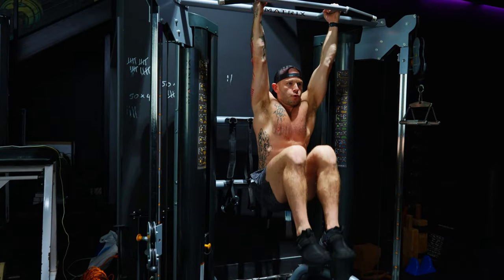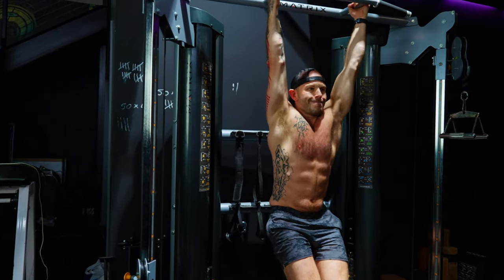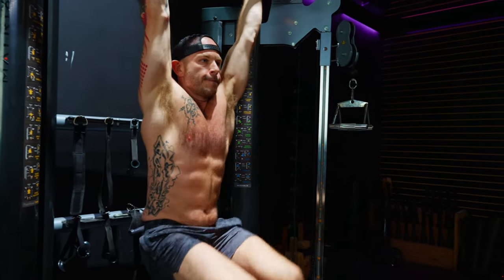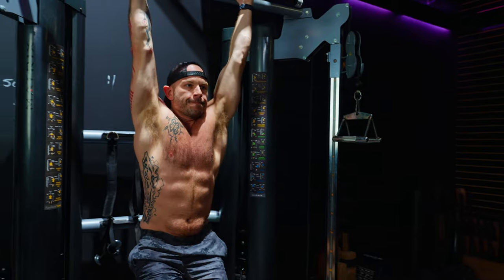For the hanging knee raise, perform the same movement but keep your knees bent 90 degrees the whole time. On either exercise, be careful not to swing your legs up or let them swing behind you at the bottom. You want your abs to do the lifting, not momentum, and swinging can strain your lower back.